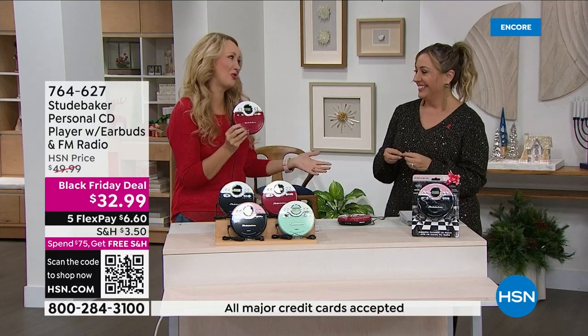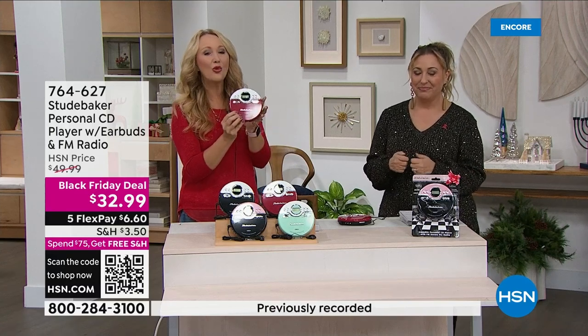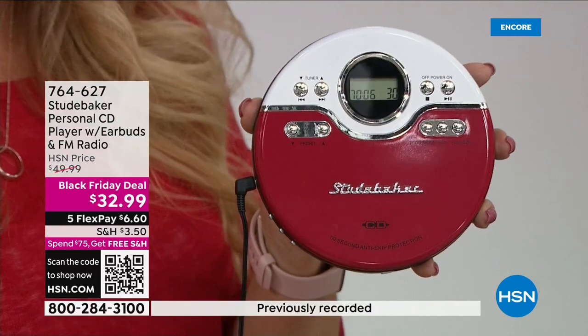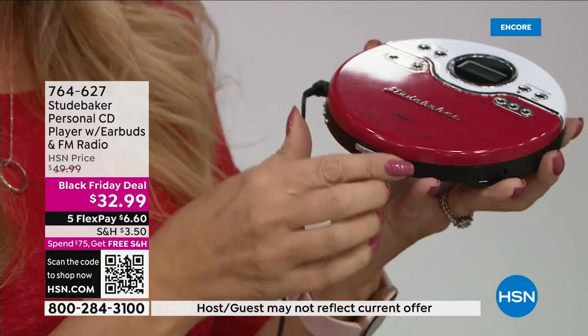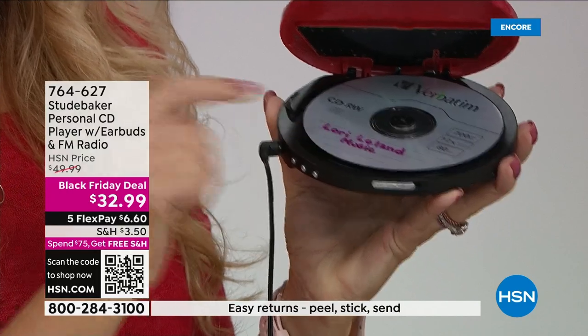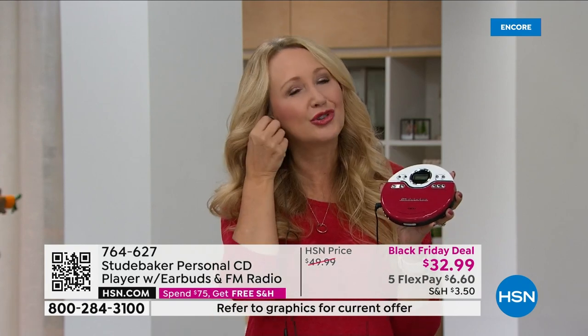This is from Studebaker, the number one top musical brand here at HSN, and we've included everything for you. We're including those great super-comfortable earbuds. You're going to play your shiny silver discs — three-inch or five-inch. Look at the size: it's barely bigger than a five-inch CD disc. Pop it right in, play back all your music, jam along to your tunes, and it even has a built-in FM radio.